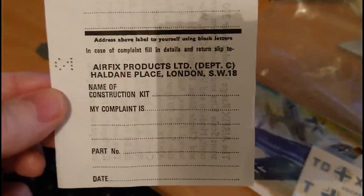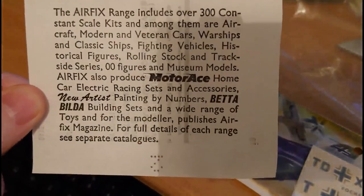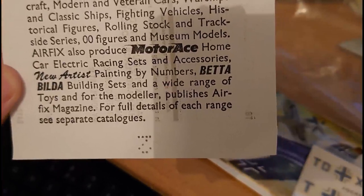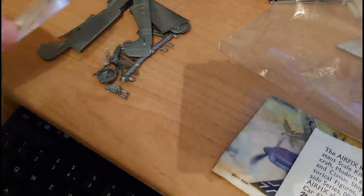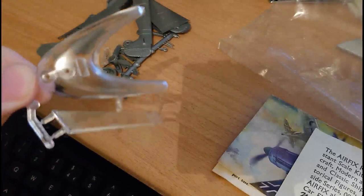You get a complaint slip with Airfix's head office address in London. On this side you've got some of the other things Airfix did at the time, including Motor Ace home car electric car racing sets, accessories for new artists, paint by numbers, Better Builder — whether they were a type of Lego. And you also get the free stand that came with every Airfix airplane and helicopter model released.